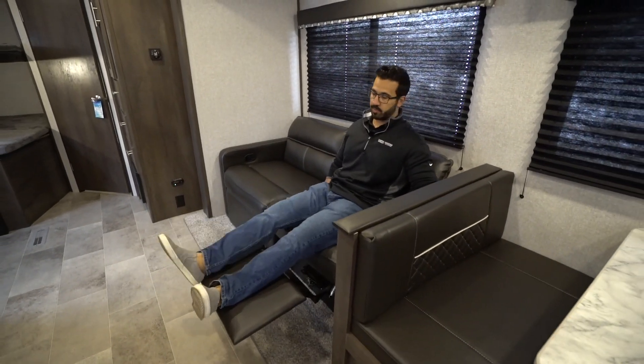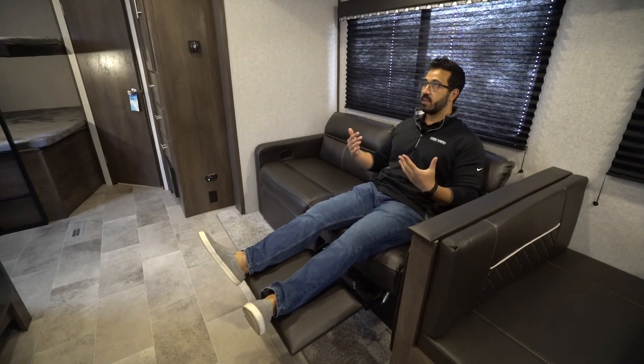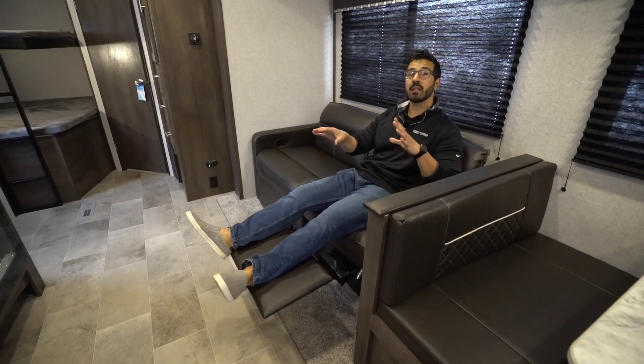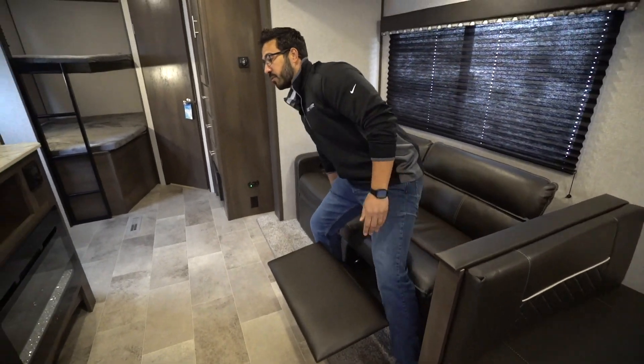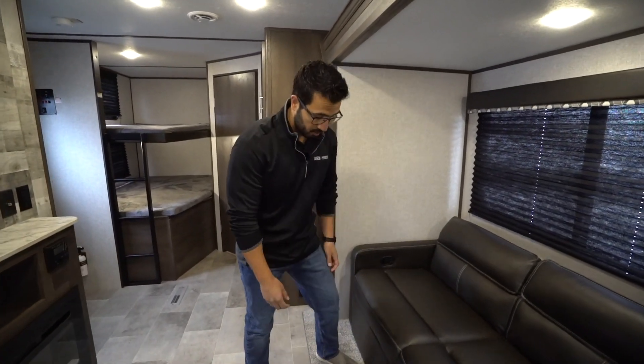This just pops up and gives you a place to put your feet. You have the same thing on the other side. I'm right across from the TV — I can kick back, I can relax. I absolutely love that they put this in here. This is something that a lot of manufacturers aren't currently doing, and I think that was a very smart move on Coleman's behalf.